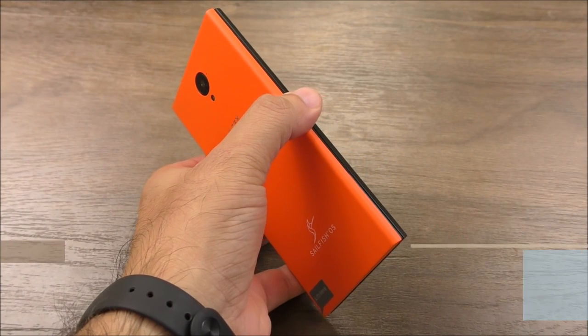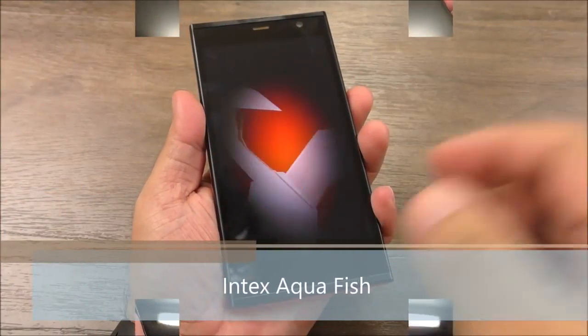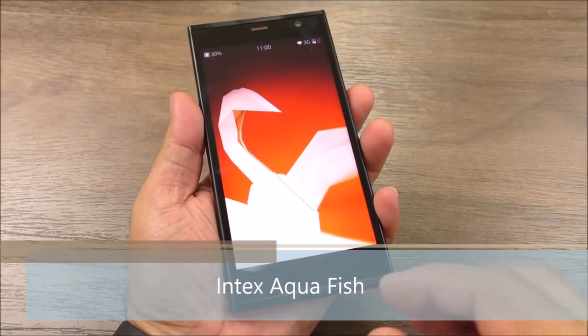Hello everyone, I'm Kogi from Kogi.in and you are watching this review of Intex Aquafish. This handset is available on eBay.in for a price tag of Rs. 5,499.